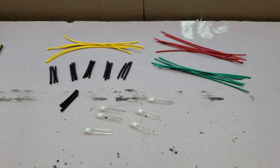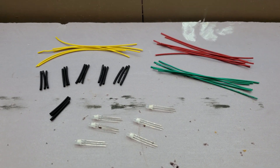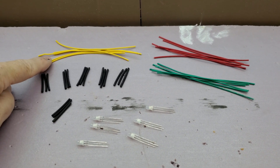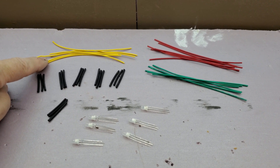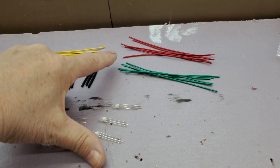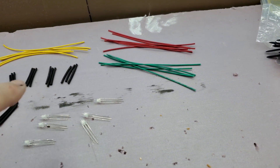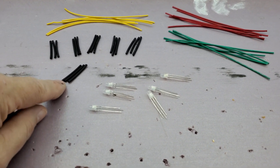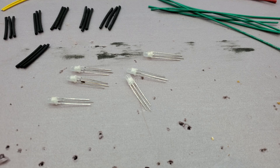I'm getting ready to solder up some LED assemblies. I've been using yellow for the common lead when wiring up the resistor board. I'll use green for the green LED and red for the red LED. I have some heat shrink cut up, and I have six bicolor LEDs.